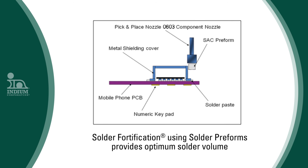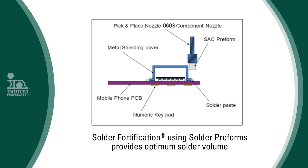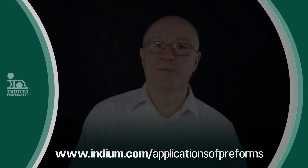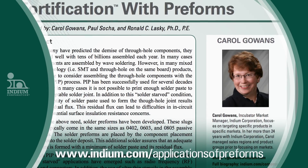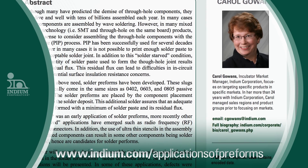The preforms are placed by a component placement machine. More information on solder fortification can be found in a paper by Carol Gowans and colleagues entitled 'Applications of Solder Fortification with Preforms.' There are many other applications in laser, induction, and robotic soldering. For more information about using preforms for soldering process challenges, visit our website at indium.com.